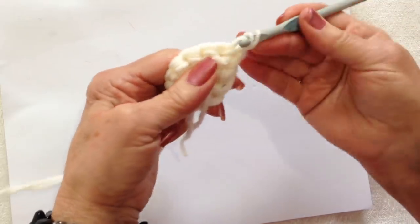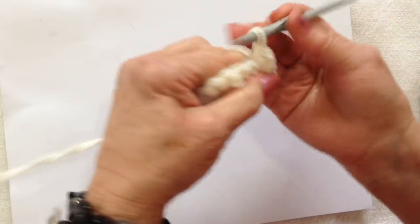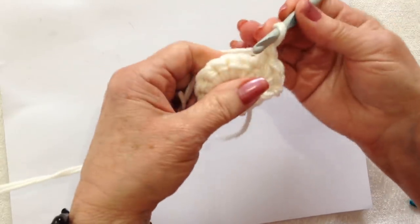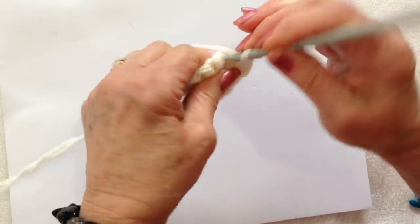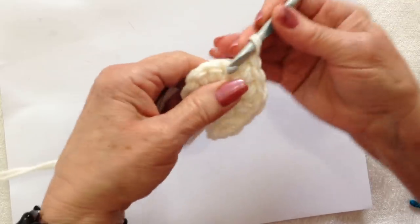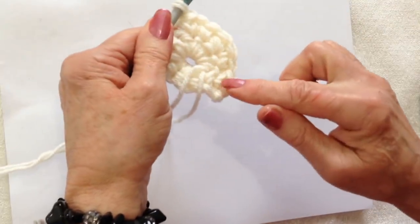Single crochet, then make another single crochet in the same stitch. Single crochet 1 in the next stitch, and then single crochet 2 in the next stitch: 1 and 2. So 1 single crochet, 2 single crochet, 1 and 2. Repeat all the way around.